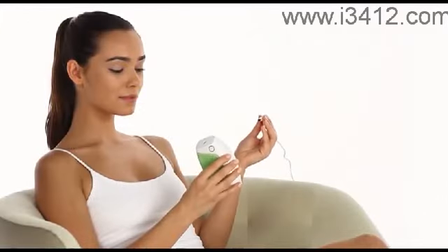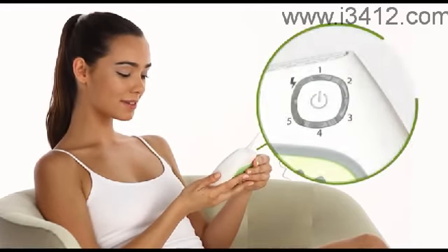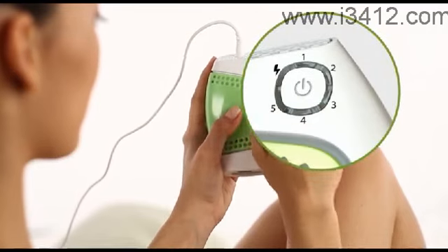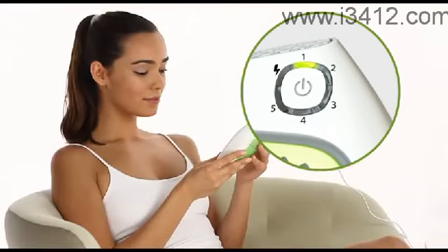When you plug Glide into an electrical outlet, all the indicator lights around the central button will illuminate one after the other in a circle. Press the central button to turn Glide on. At this point, the green energy level one indicator light will illuminate. For your safety, Glide will always start up at the lowest energy setting, but this can be adjusted before use.